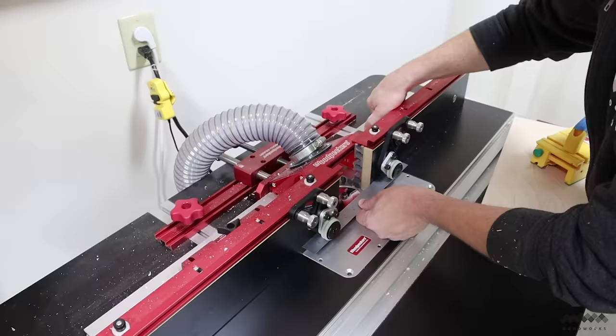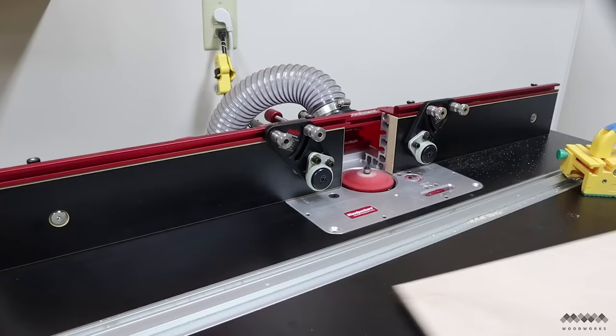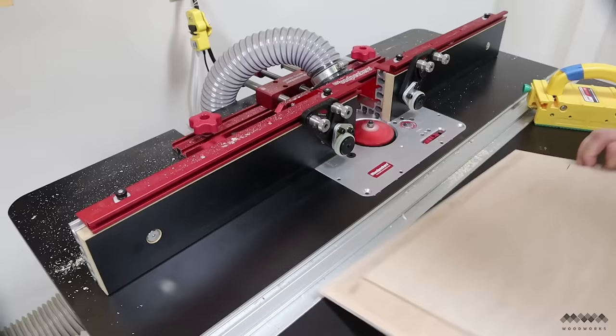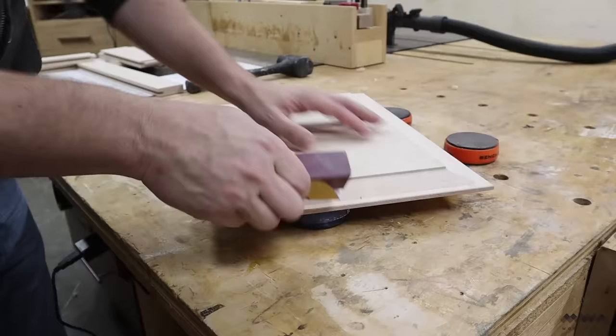Next I move the fence back, exposing the rest of the bit, and cut the panel again. You're still taking a pretty big cut here — the video is sped up, but I'm really moving about an inch per second across the bit. This first set of passes is probably going to leave some burn marks, so what I like to do is raise the bit just a hair and take one last clean-up pass, which produces a nice clean result. I go ahead and sand these edges now before glue-up because it's easier to do at this stage.